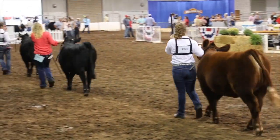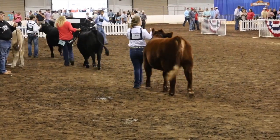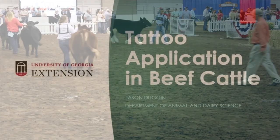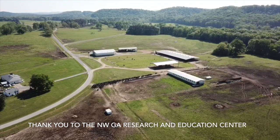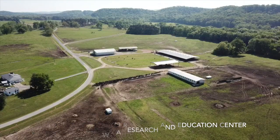When the tattoo is correct and registration is over, it's show time. Thanks for watching and good luck down the road. I also want to make sure that we thank the Northwest Georgia Research and Education Center for providing the animals and the facilities for this footage.